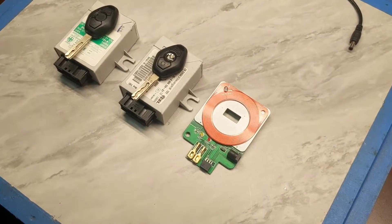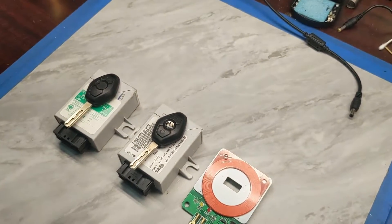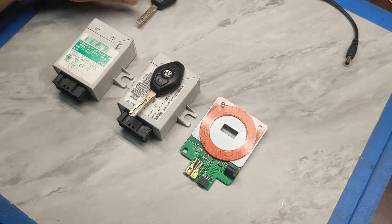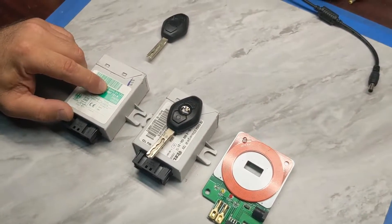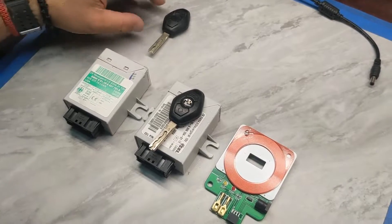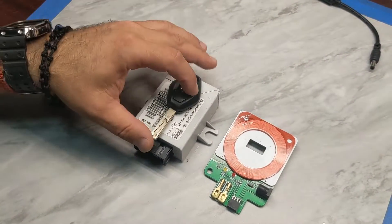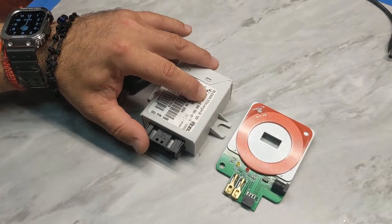Today we will show you how to test the EWS using the test platform. Right now we have two EWSs: we have the EWS3 Plus and EWS3, which are pretty much the same thing, and we have EWS4.0, 4.1, and 4.3, which are also the same thing — it's called EWS4.